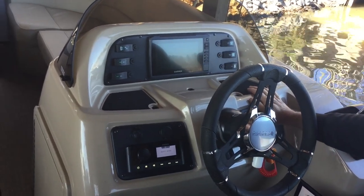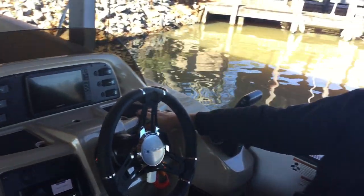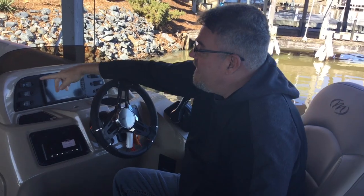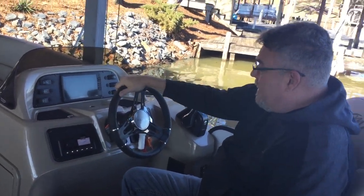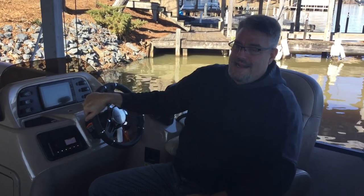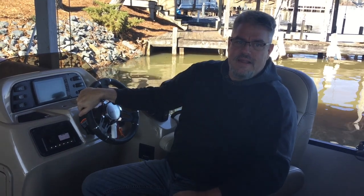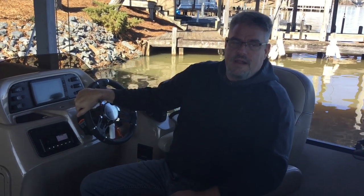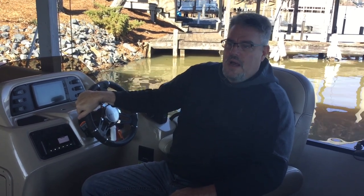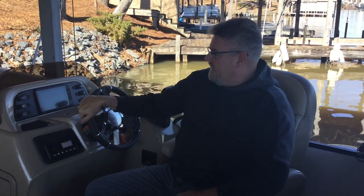Although nighttime use is not authorized due to insurance purposes, you do have navigation lights if you want to use them during the day. It's imperative that this boat is not used at night — it has to be on the dock before sunset. I'm not insured for nighttime use. Anybody who violates that policy and uses it at night will surrender their entire $500 security deposit. I'm sure we won't have any problems with that, but I did need to say that.